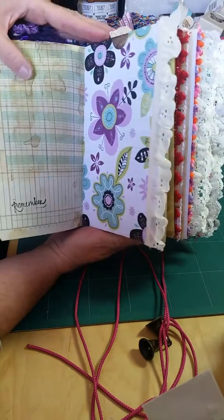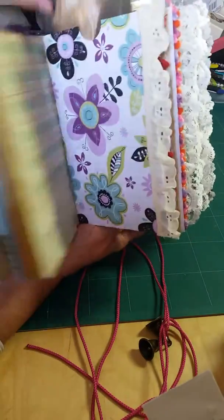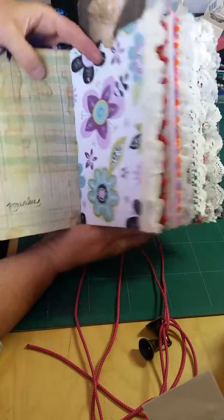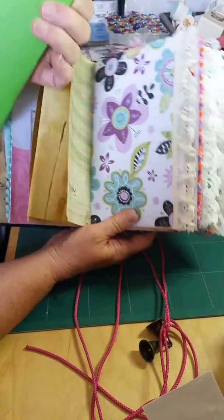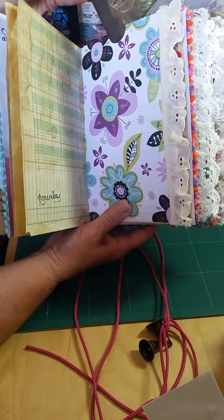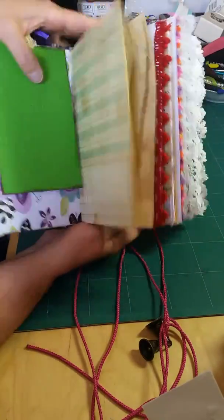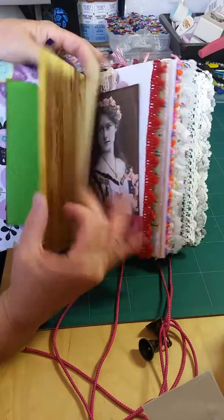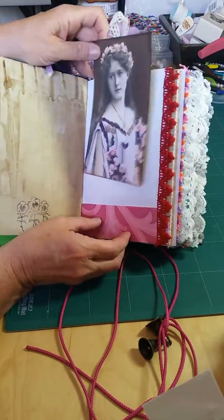Just coffee dyed a lot of paper. Here's a top loading pocket with an image on it — I think this is a pretty cool image. Just love it. So that has some things in that pocket.